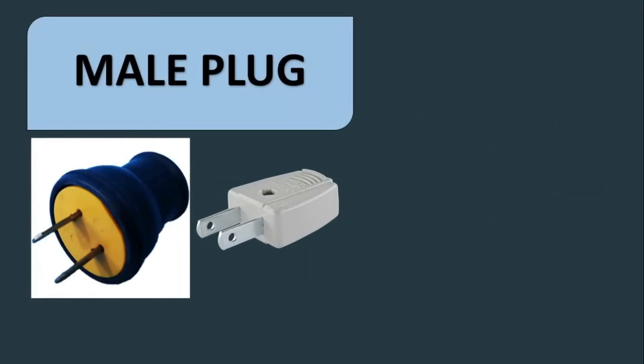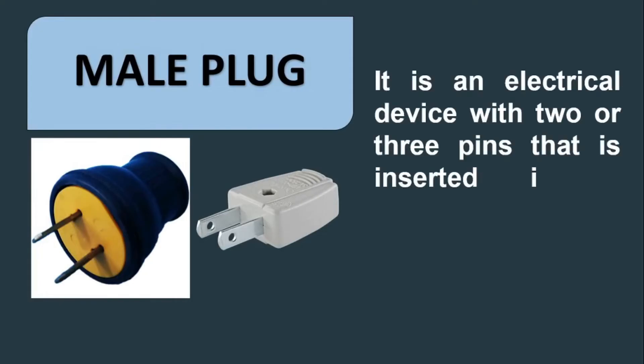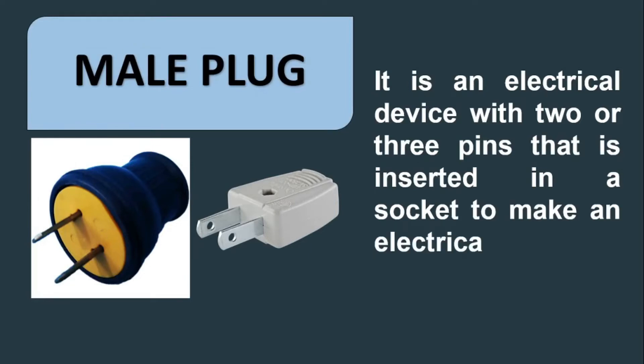Male plug. It is an electrical device with two or three pins that is inserted in a socket to make an electrical connection.